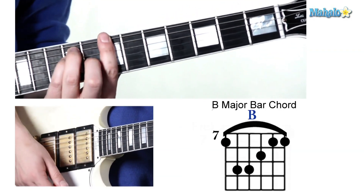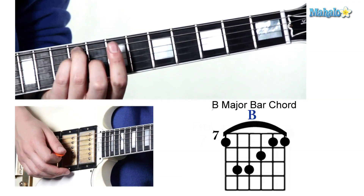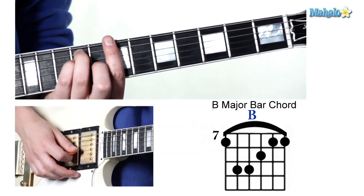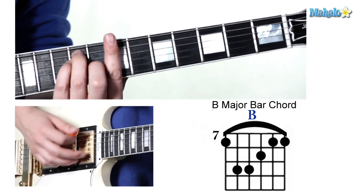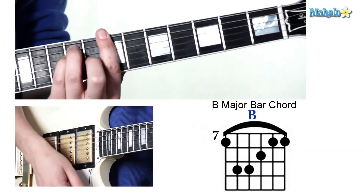This one is a sixth string root, as I said before, and we're just gonna play this shape: third finger, ninth fret; pinky finger, ninth fret; middle finger, eighth fret; and your first finger holding down that bar. B major.